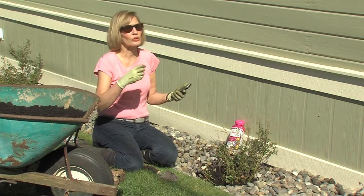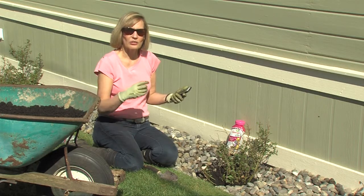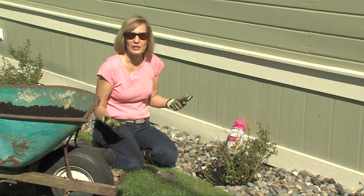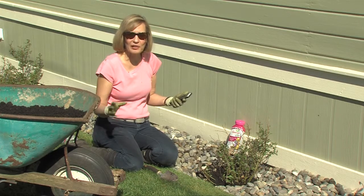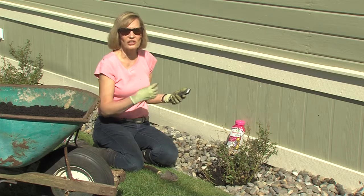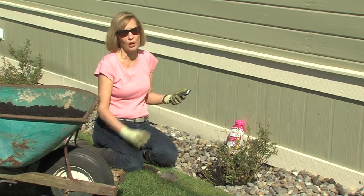Flower carpet roses are a type of shrub rose, sometimes they're called landscape roses because they're so easy to use in the landscape. You do not need to spray them, they're disease resistant, they're more drought resistant, and they bloom all summer.